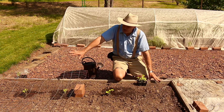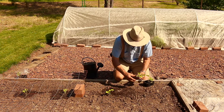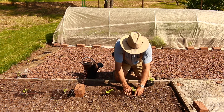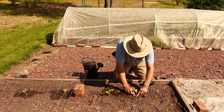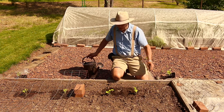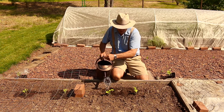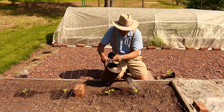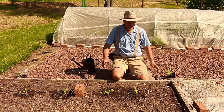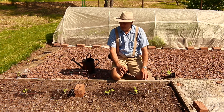On the other side of the bed I also have two watermelon plants growing, so I'm going to plant this one right here. Again, you want to make sure these get preferably eight hours of sunlight, and keep them well watered during the growing season.